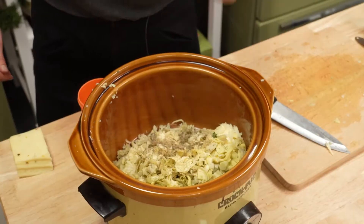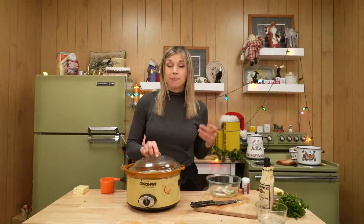A little garlic powder, a little bit of salt, and your crab. Put a lid on it and forget about it for two hours.